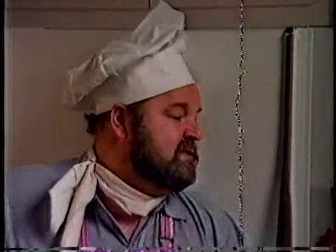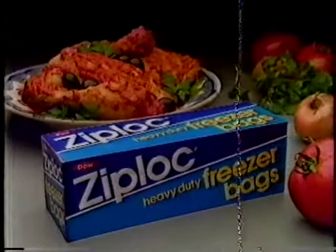I'll even dare you, my lovelies, till we eat again. Ziploc. We've got the lock on food protection.